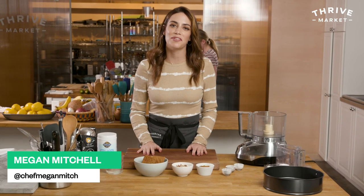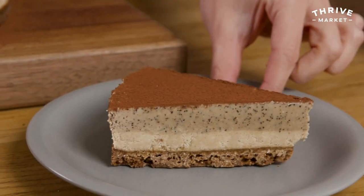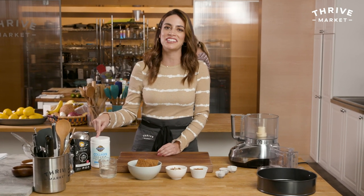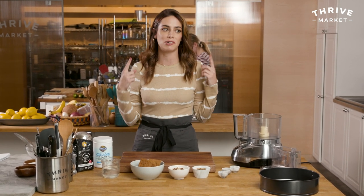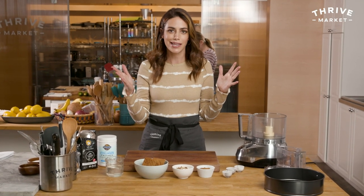Hey, I'm Megan Mitchell and I'm here in the Thrive Market Test Kitchen. Today I'm going to show you how to make a coffee cheesecake featuring collagen creamer. I love my collagen — I'll put it in a cheesecake because I'm crazy. I'm using a collagen creamer and coffee, so it's like coffee and cream but in a delicious no-bake cheesecake. Well, you bake the crust but the rest isn't. So easy peasy.